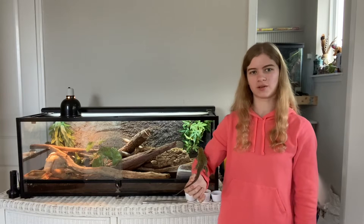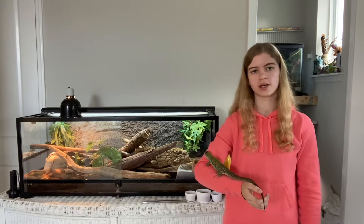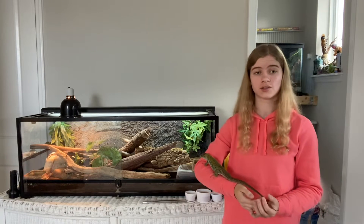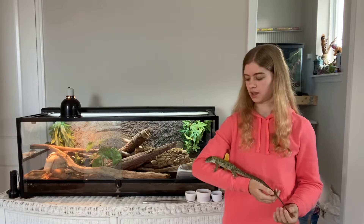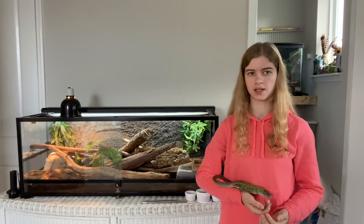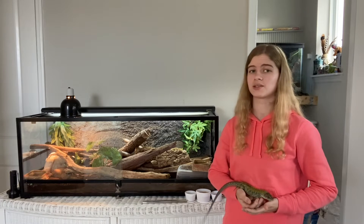Hello everyone, welcome back to another video. Today I'll be showing you some tips and tricks I've learned from my experience with taming your reptile — your lizard, to be more exact. I have jeweled lacertas as the example today, and I feel like they're a good example because a lot of people know them as being skittish and difficult to tame. I was also asked to make this video by one of you, so thank you so much for that.